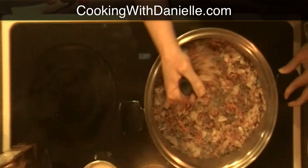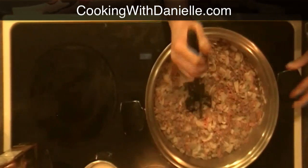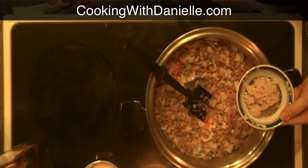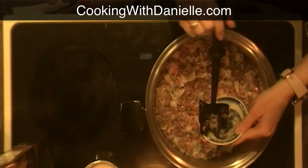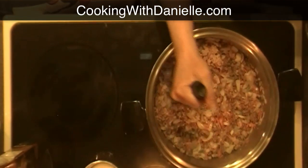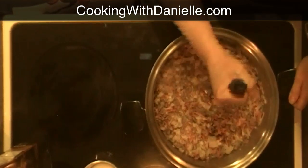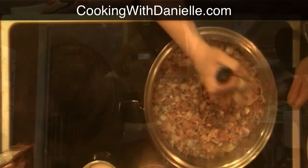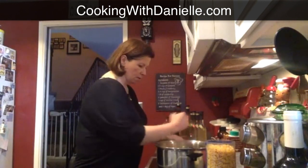I can see my onions are starting to sweat, so now I'm going to put in my garlic. I have three cloves — I use the pre-chopped kind so I put a little bit more in. I like garlic, and you can always add more. Since this is going to boil for a while, you're not going to get a huge garlic presence even if you put a little bit more in. I'm going to mix that in and just let it warm up.